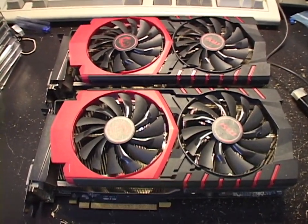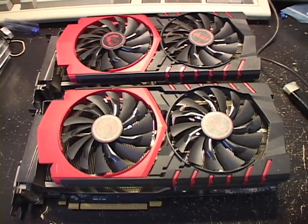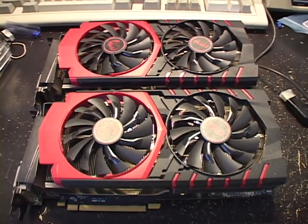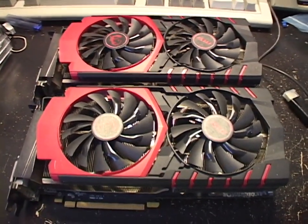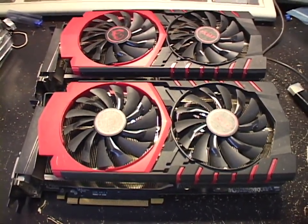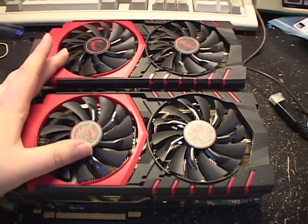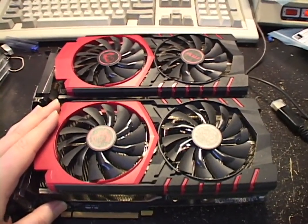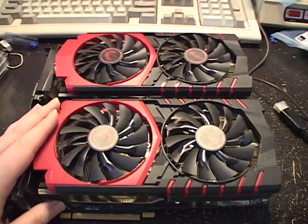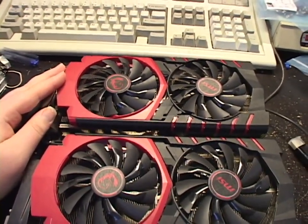Hello once again. A few months ago I unboxed a package on video that was sent by a YouTuber, a viewer and friend of the channel, and it had some really generous gifts in it, including these two video cards. One of these is an AMD Radeon R9 390 and the other one's an AMD Radeon R9 390X.